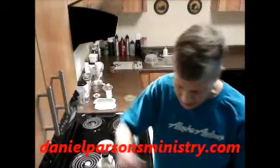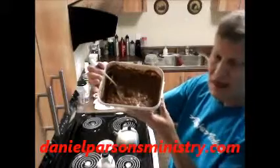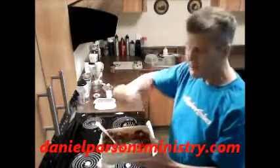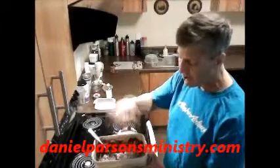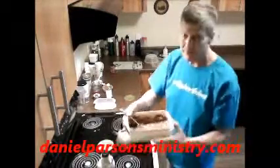There you go — that's a beautiful pudding. Just chill this for about three hours and it'll be nice and cold. Don't forget you can sprinkle chopped almonds and maybe little slices of banana or whatever you want on top. We'll see you on the next video — God bless you, bye bye.